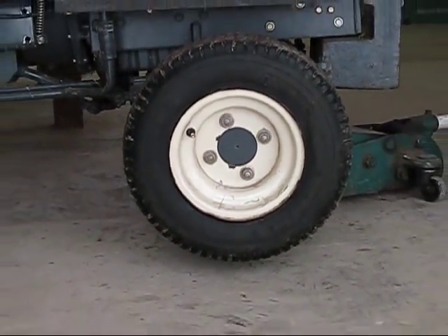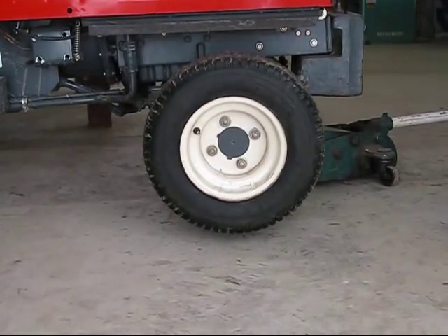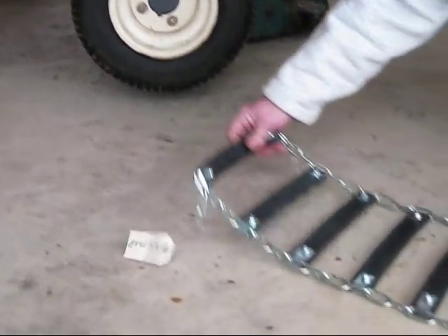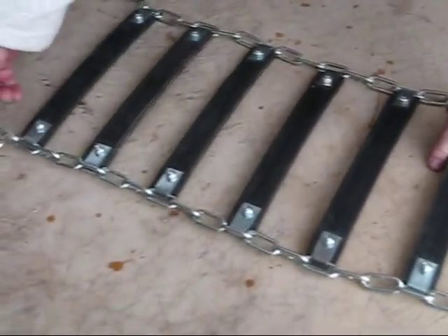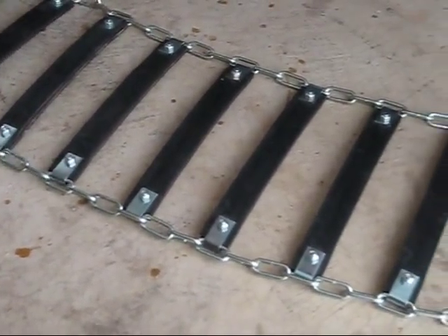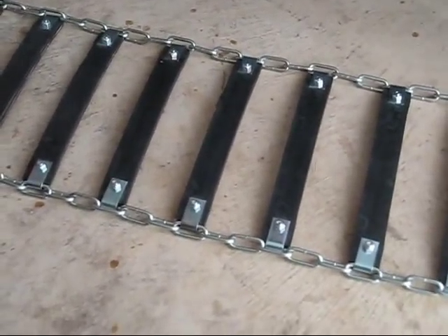The next step is when you get the tire chains out of your box, lay them flat on the ground to determine the inside from the outside and the top from the bottom. Make sure there are no twists in the chain and they are all laid out straight.